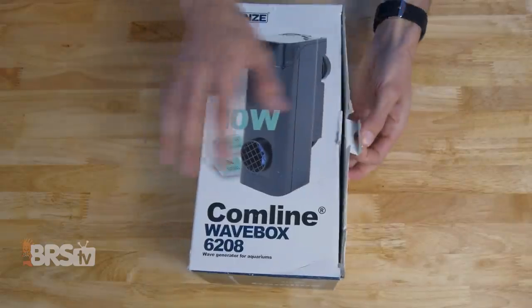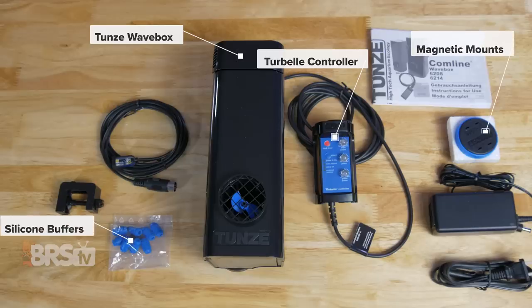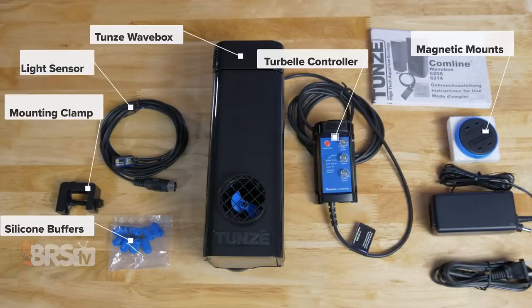In the box, you'll find the Toons Wave Box with Turbel controller and mounting bracket, magnetic mounts, spare silicone buffers — a smaller set are pre-installed on the magnets already — a photoelectric cell, which is a light sensor, a mounting clamp for that light sensor, and the power supply.